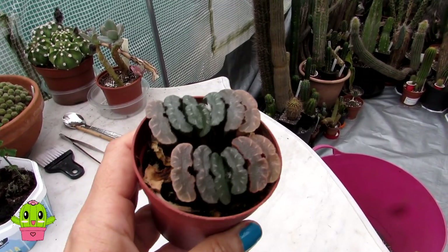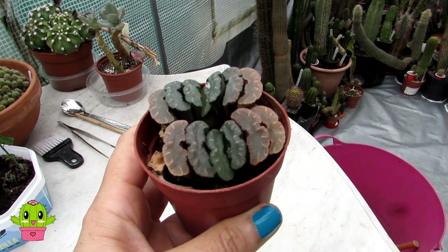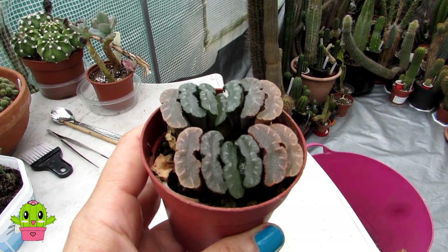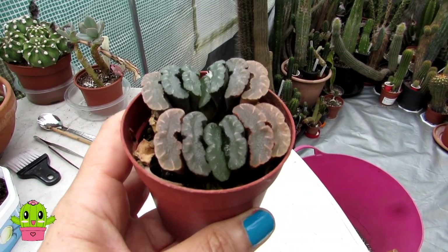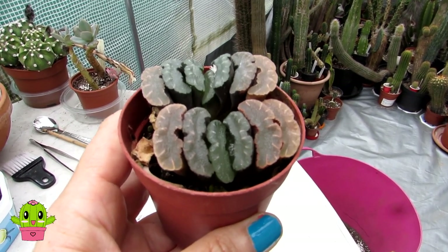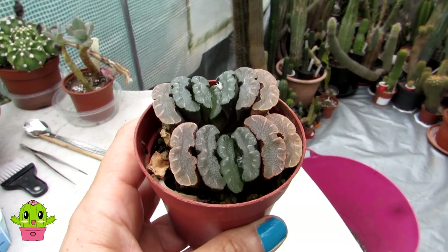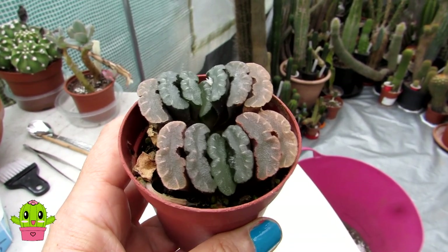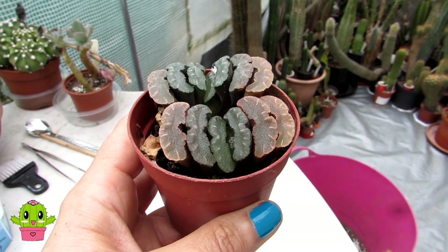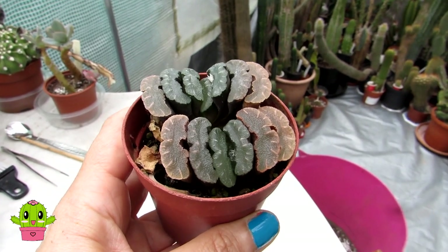How do you care for this Haworthia? First, let's talk about lighting. Haworthias are very different to other succulents and cacti in the sense that, although they need bright light, they can do a lot better in shade. In my experience, my Haworthias do better in a more shady position — one that gets bright light and a bit of sun, either morning or late afternoon, but definitely protected from intense bright sunshine.